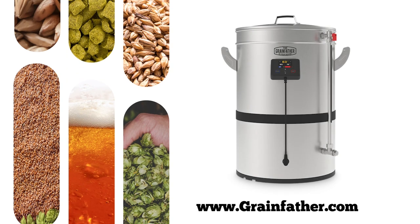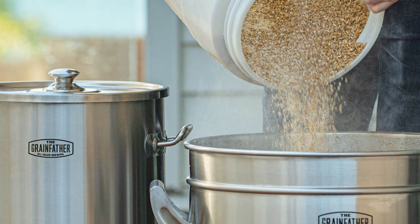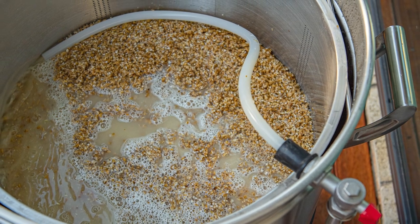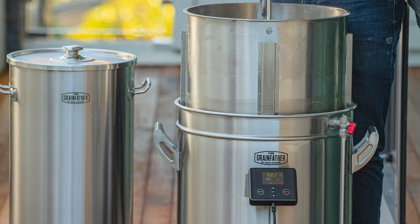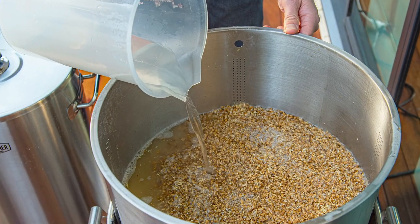The ultimate all-in-one electric homebrewing system is here. The new Grainfather G40 can produce up to 11 gallons of beer and features all the latest advancements in homebrewing technology, including wireless control so you can monitor your brew day from the Grainfather app, with an innovative new grain basket design that improves workflow, reaching mash efficiencies of 75% or more.